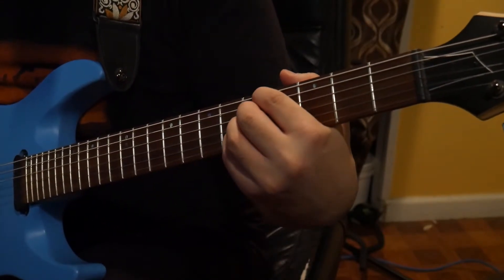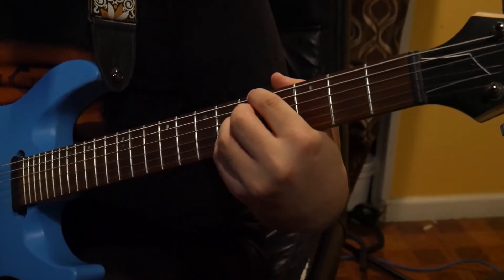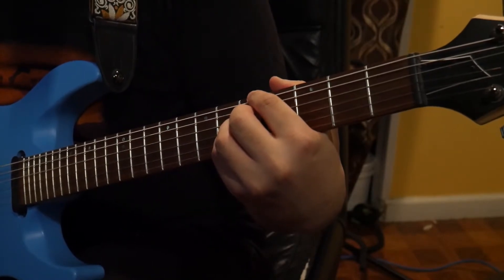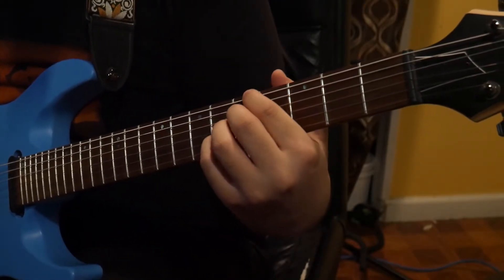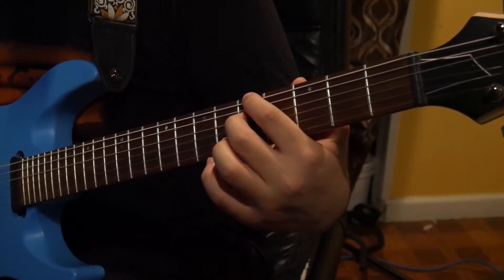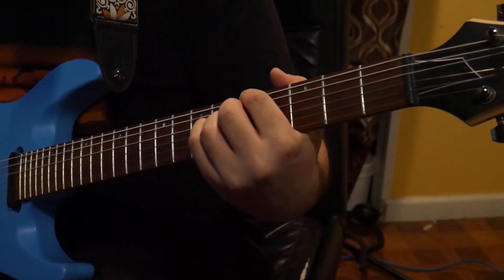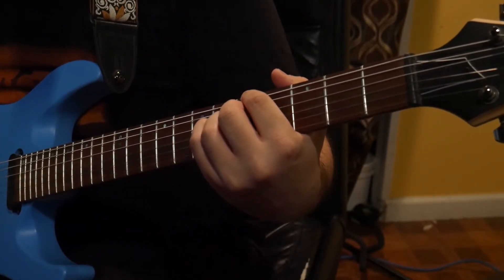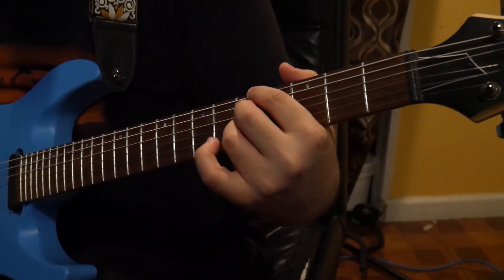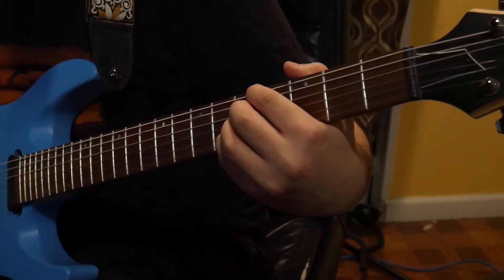Next we have the A minor 7 — pretty easy. You're going to have all your fingers on the fifth fret of each string, except for the A string; we don't want to play that. So it's first finger on the fifth fret of the E string, second finger on the fifth fret of the D string, third finger on the fifth fret of the G string, and your pinky on the fifth fret of the B string.